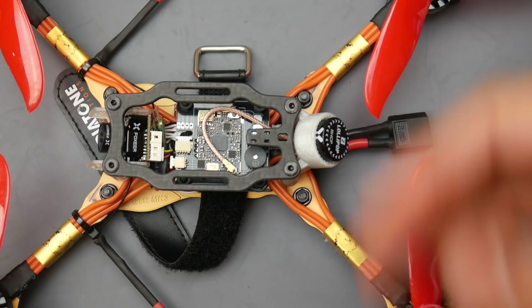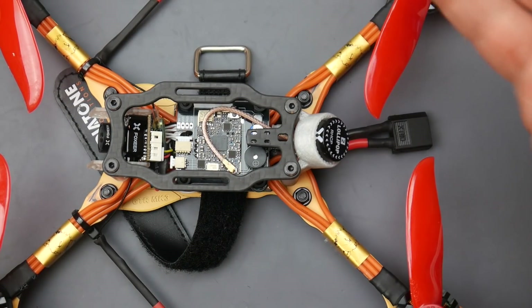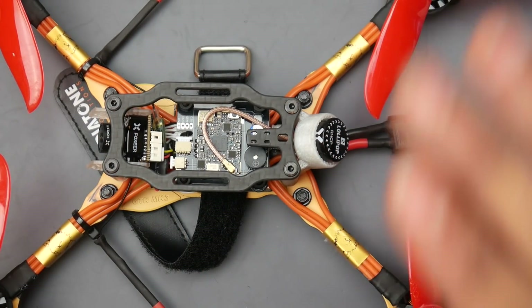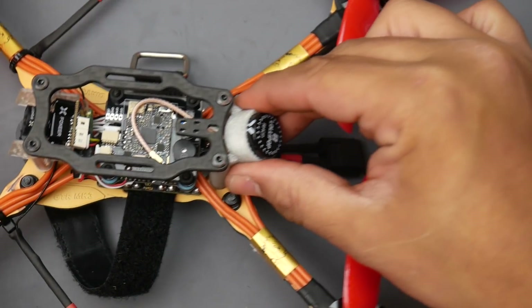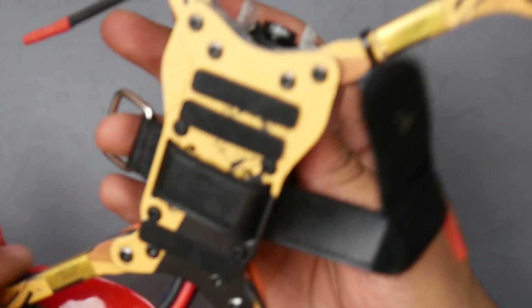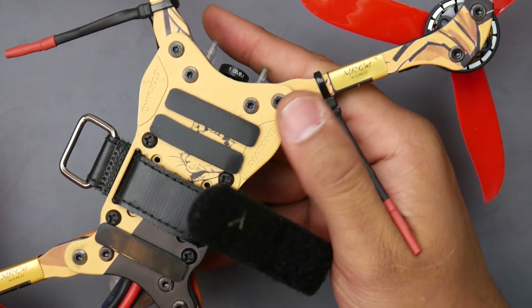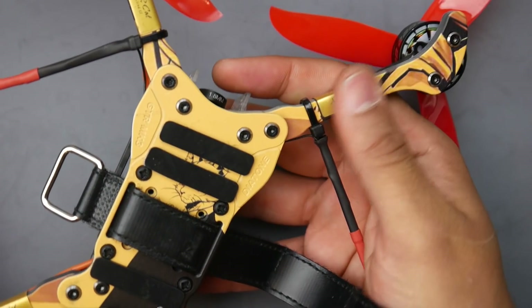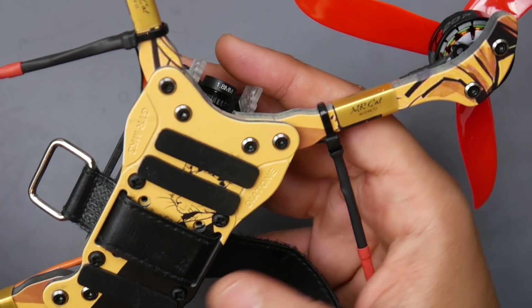For the ESC they're using the Mamba ESC with the Mamba stack, and the flight controller is an F4. For the camera they're using a proper camera — the Foxeer Foxord — really great quality, I enjoyed the heck out of the footage quality. For the antenna they are using the Foxeer Lollipop 2, right-hand polarized. So it is all premium components. The carbon fiber looks somewhat different; I'm guessing it's a skin on the last layer, but it gives it a really nice look.